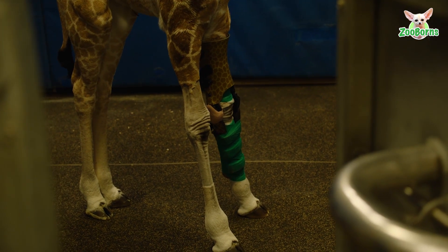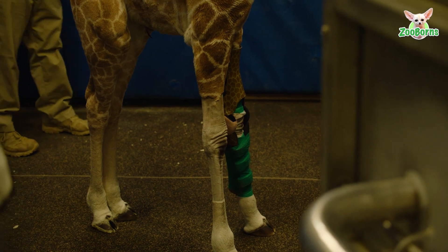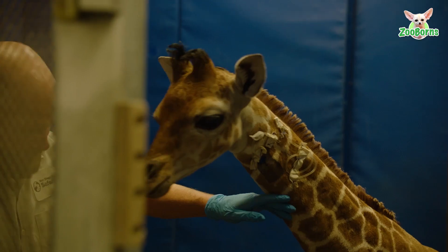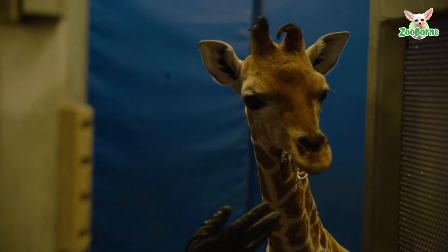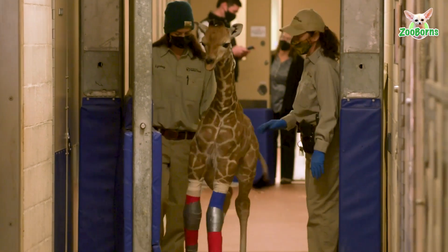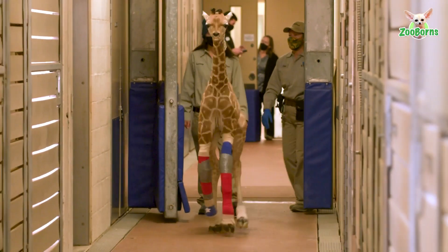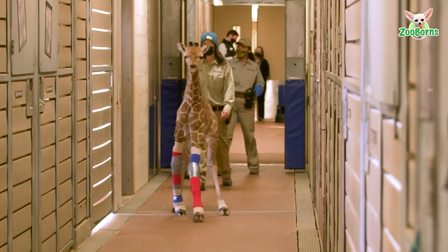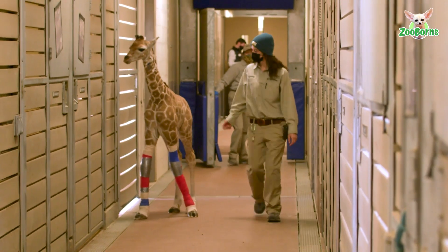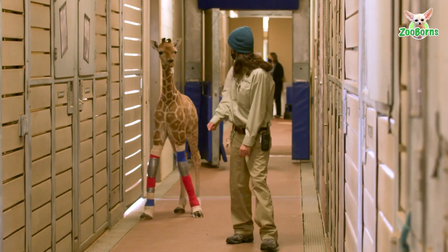The medical concern we're dealing with with this giraffe is pretty uncommon. We often see laxity within joints, and most of the time it's the joints further down, closer to the hooves. The carpal joint — what looks like her knee on her forelimbs — it's a little unusual to see hyperextension in that area. This is the first carpal joint hyperextension that I've worked on with a giraffe, and to see it in both limbs was pretty concerning.